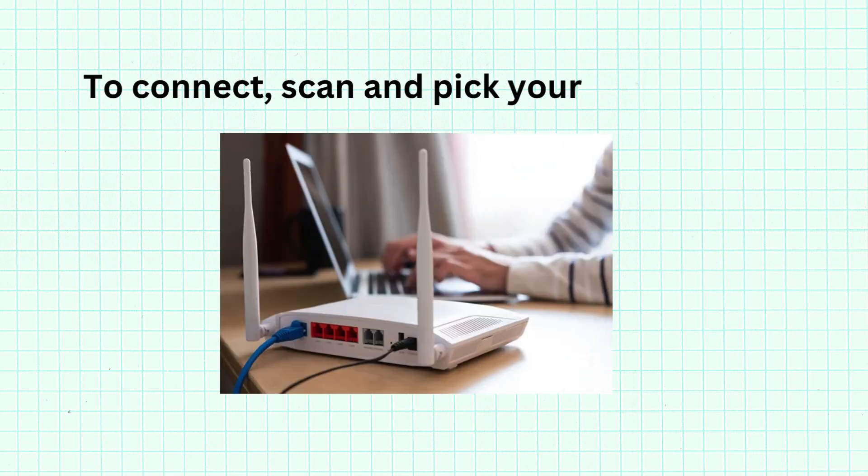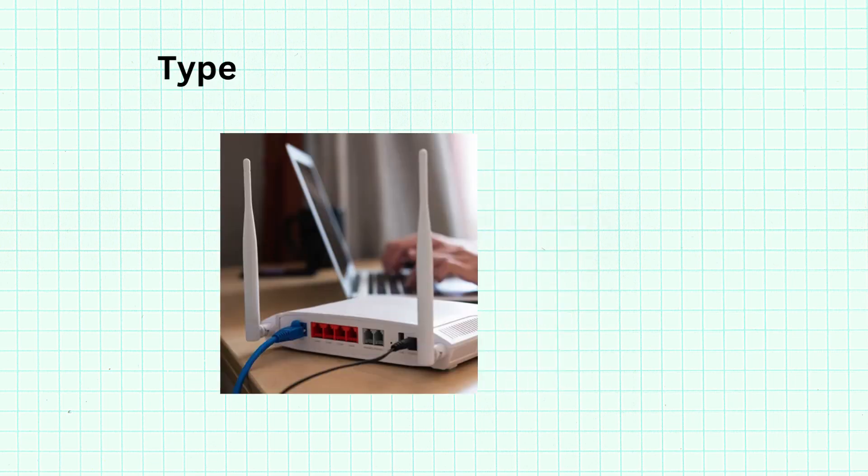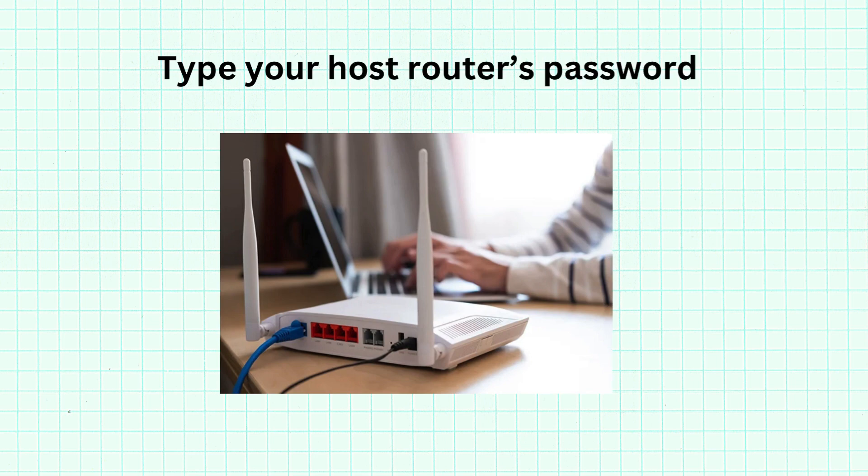To connect, scan and pick your host router. Then type your host router's password.